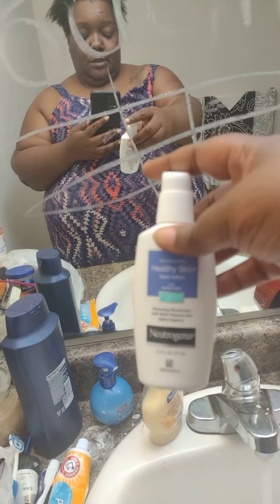Hey! I just got you taking a big ol' dump. So I got a new product along with my face wash.